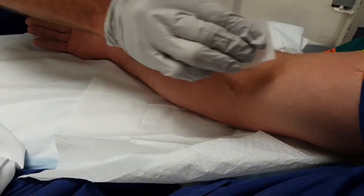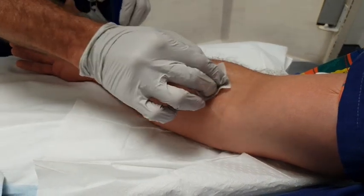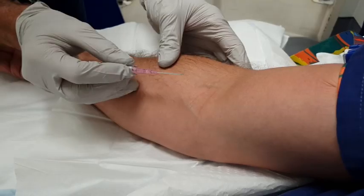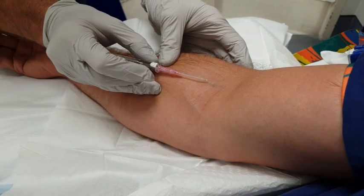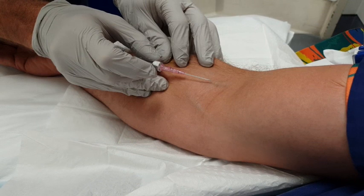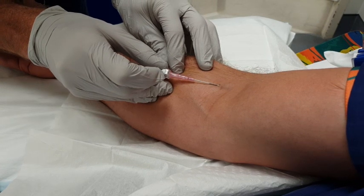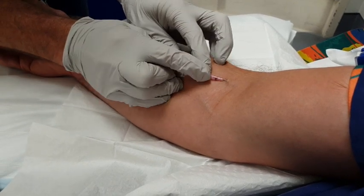I'm going to give Pat's arm a wipe and just let that dry. I can put a little bit of pressure here, and you can see the cannula is going to go in just here. I'll tell Pat when I'm going to do it so he's expecting it. You'll feel a little sting, Pat. A little sting — a little advancement — slide that on and up.